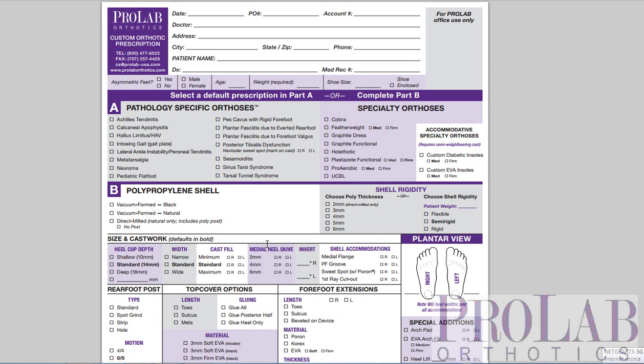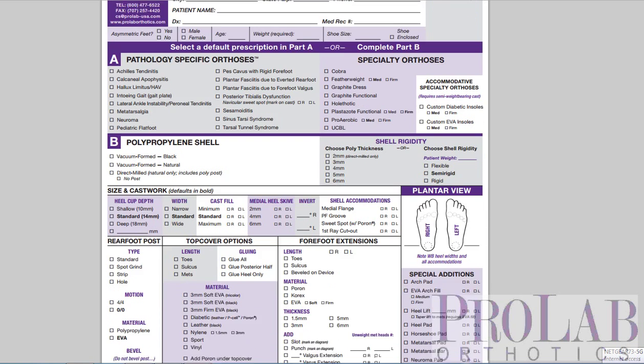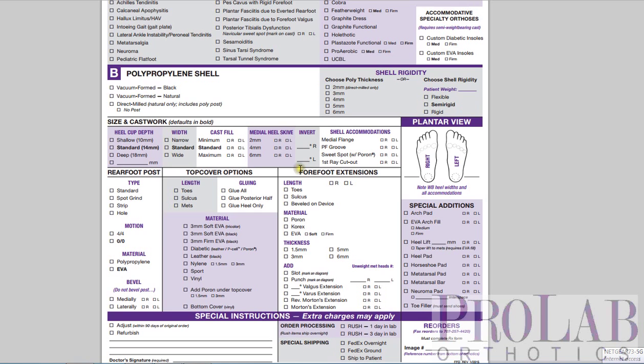Hi, this is Larry Hupin. I'm the Medical Director at ProLab, and in this video we are going to compare the two different types of manufacturing techniques for polypropylene orthoses, and those are vacuum-formed and milled. So let's look at the difference here.